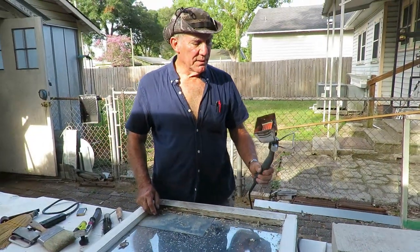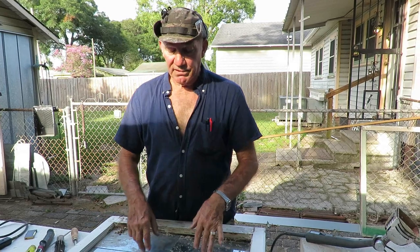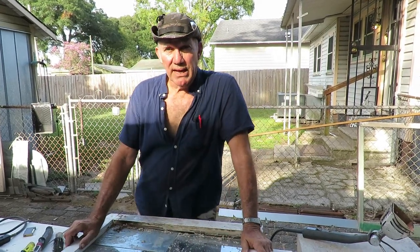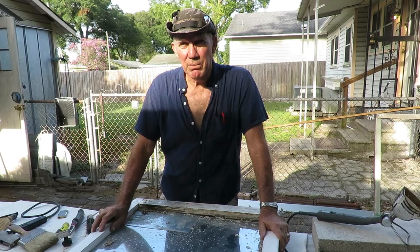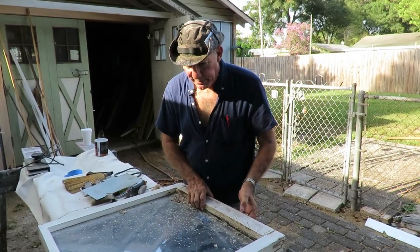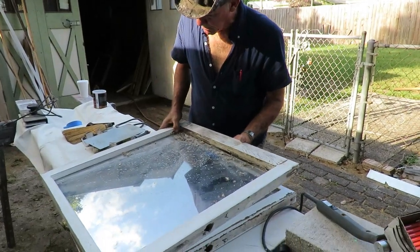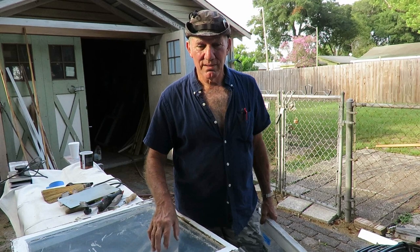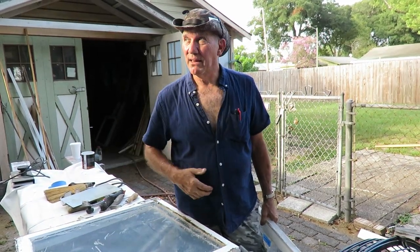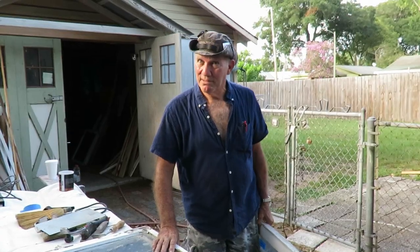This can be a time-consuming procedure. If I had a divided light sash with six or nine panes of glass in it, I would probably opt to put it in a steam oven. You can see the glass is actually starting to come out. We're going to come back to this project tomorrow because it's getting a little late — the sun's going down. This is Brian with Historic Woodwork; we'll see you tomorrow.